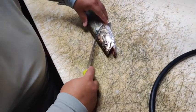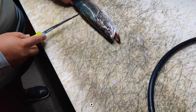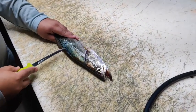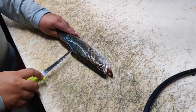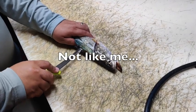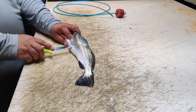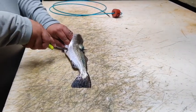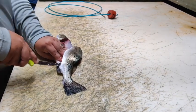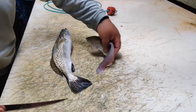Cut right behind the gill and come all the way down. Always cut away from you. Keep the knife against the backbone. Make sure you get all that fish there. Tip it over — there's one fillet right here.